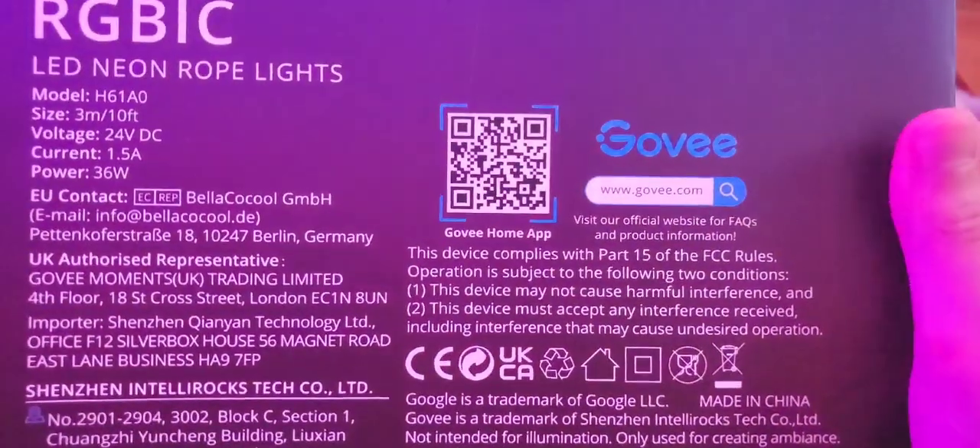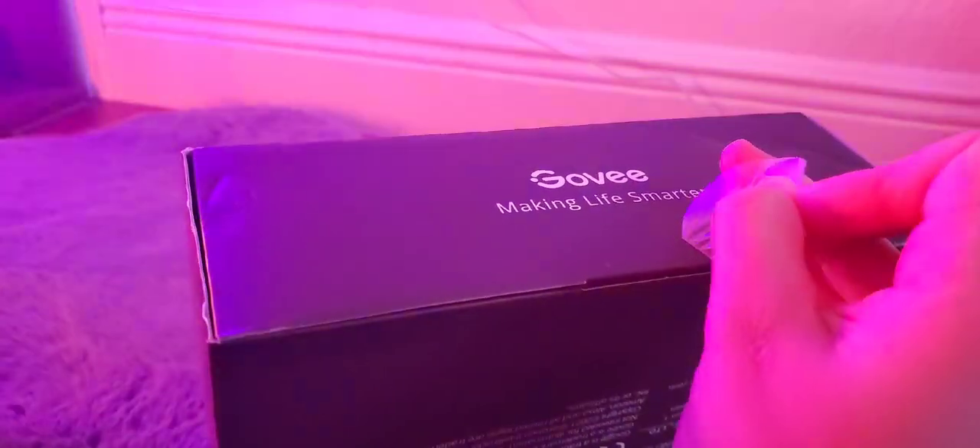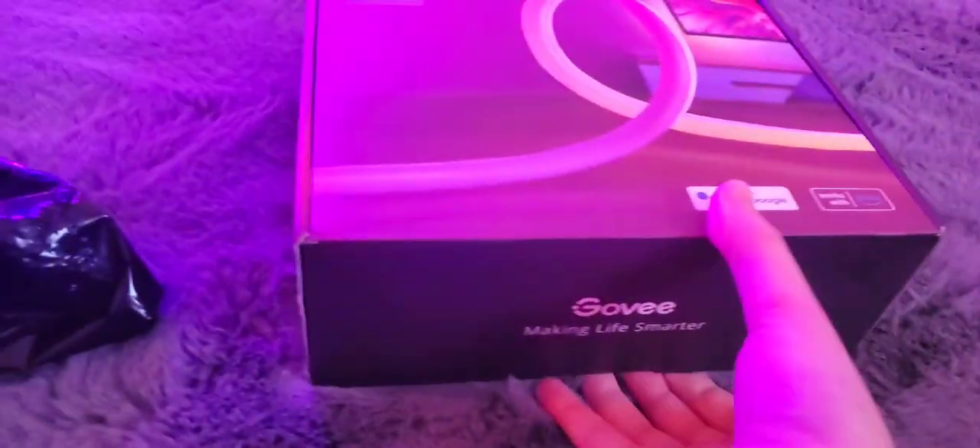You can buy it on Amazon and Govee.us. I'm not sure about other countries at the moment. There's also a QR code on the box where you can download the Govee Home app. Opening this very carefully - this is super helpful, they have a tab to open it so I don't accidentally ruin the box. The tab is super helpful.